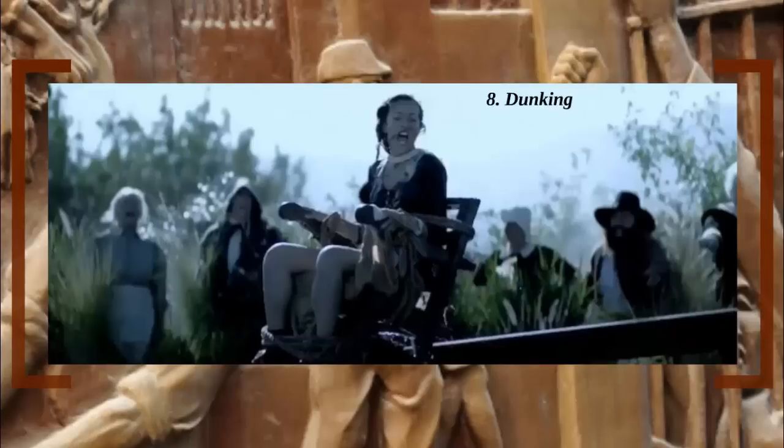Number 8: Dunking. The Salem witch trials were an infamous time in early American colonial history, and came complete with its own form of torture. The inhumane practice known as dunking was used often against those accused of being witches, but the goal wasn't to inflict pain, but rather to test — hence the term 'ordeal by water.'